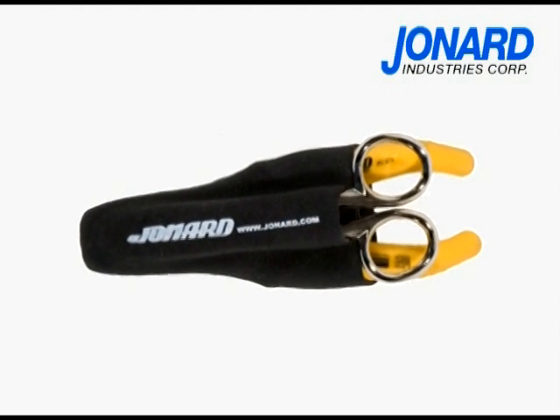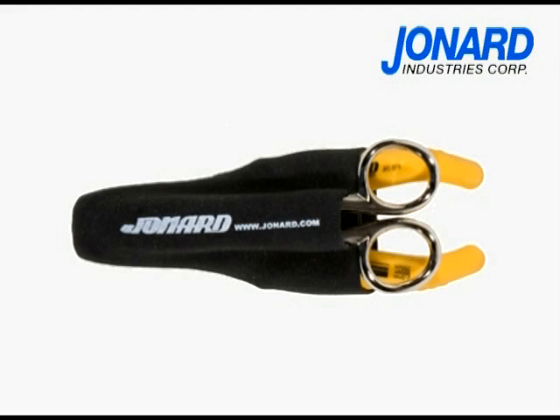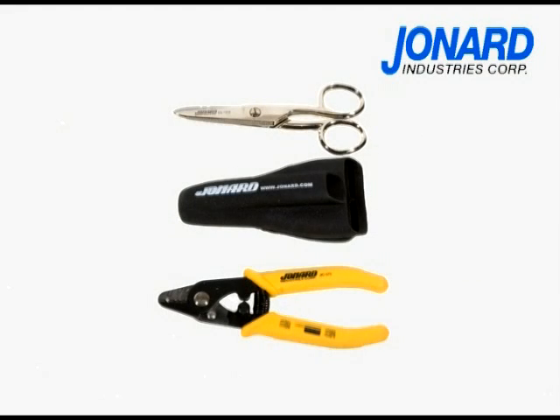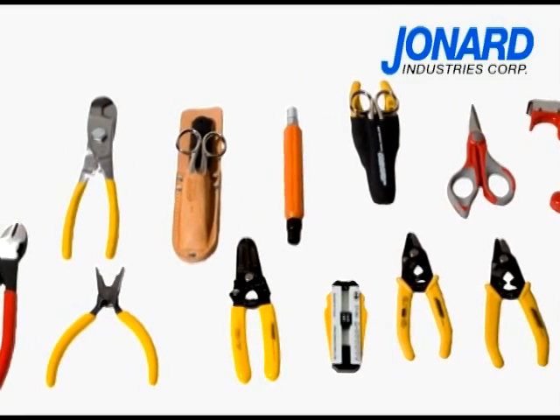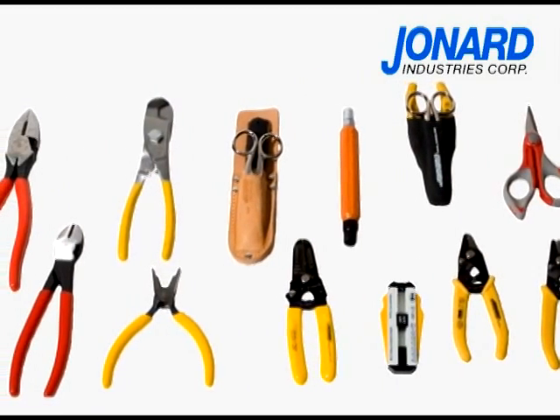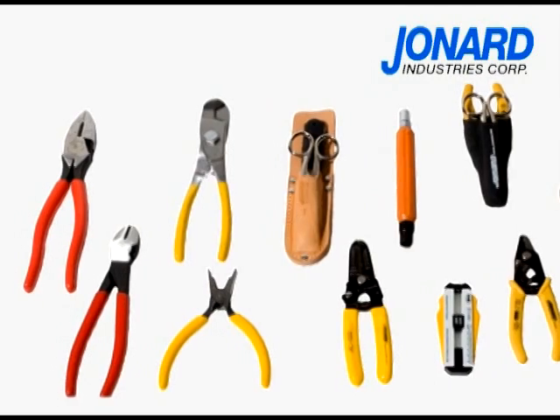The TK 375 has fast become an industry favorite and includes a comfortable sleek designed PVC pouch, the JIC 375 tri-hole fiber optic stripper, and the ES 1964 electrician scissors. Jonard Industries also offers a full line of complementary fiber optic tools and hand tools. Be sure to check out our tools on the web or request our catalog.